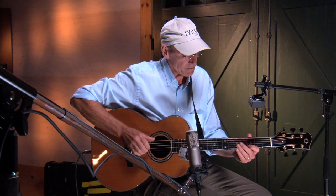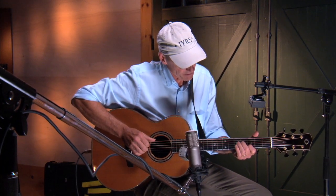This is a little riff in E minor. It's actually in D, but we're calling it E minor.